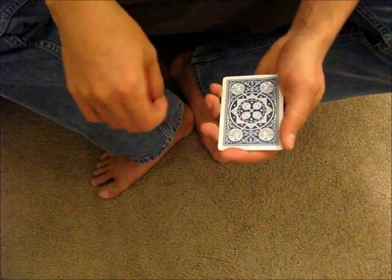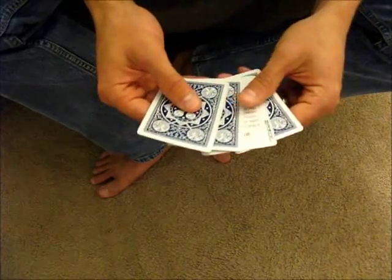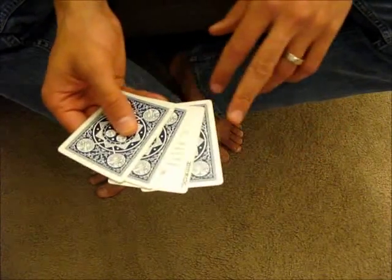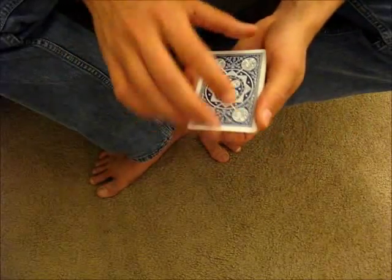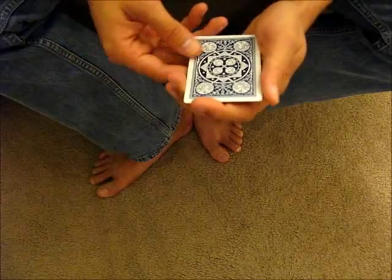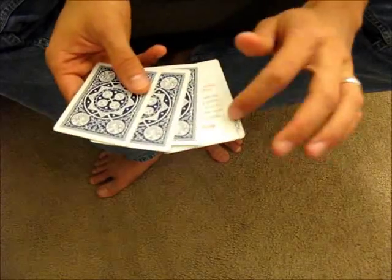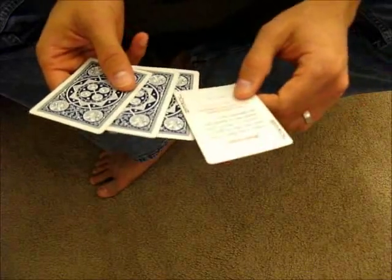In this video, I'm going to teach the Elmsley Count. The Elmsley Count is actually a harder move than it looks to be, and what it allows you to do is show four cards but hide the card that's third from the top of the packet. In doing so, you actually show the first card twice. The move looks like this: one, two, three, four — and the Joker was hidden during that sequence.